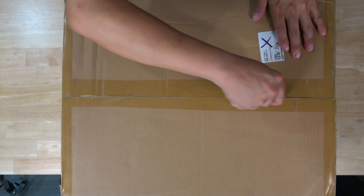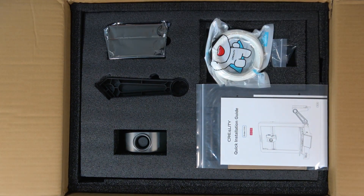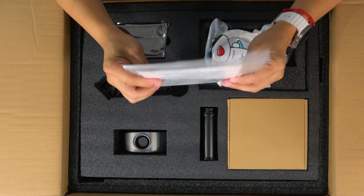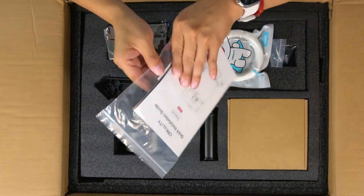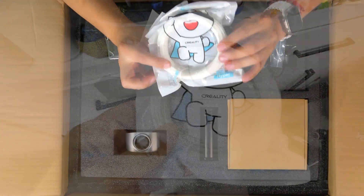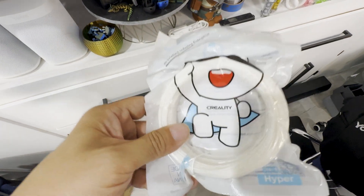What you will find almost immediately when you remove the top layer cover is the instruction manual and a plastic sleeve that includes what has become standard with most Creality hardware — a set of stickers of the Creality logo and the mascot, which is a pretty fun inclusion. You do also get a sample size of Creality's Hyperfilament, which is enough to get you started on a few small prints.